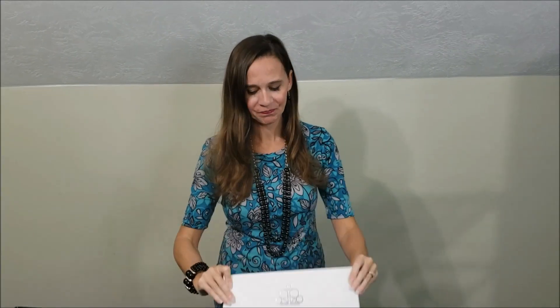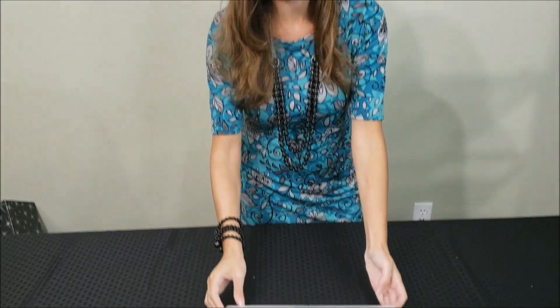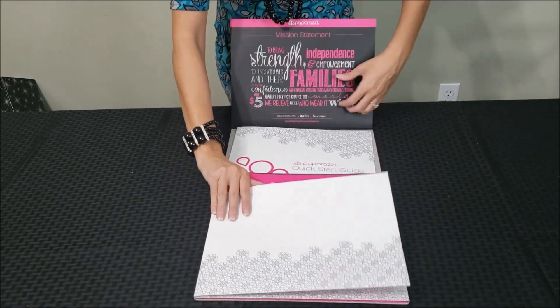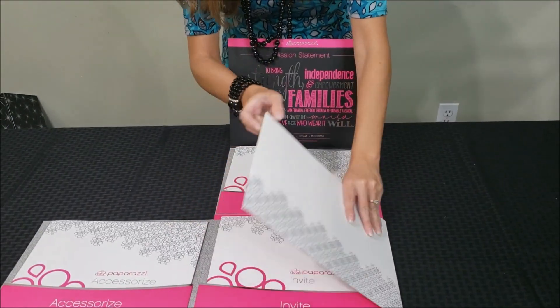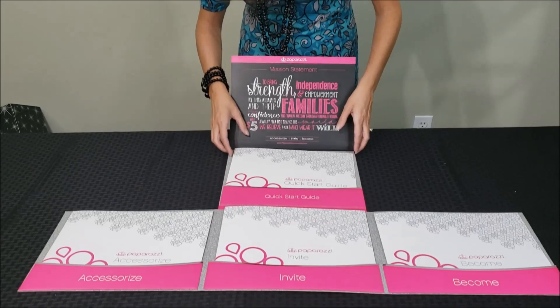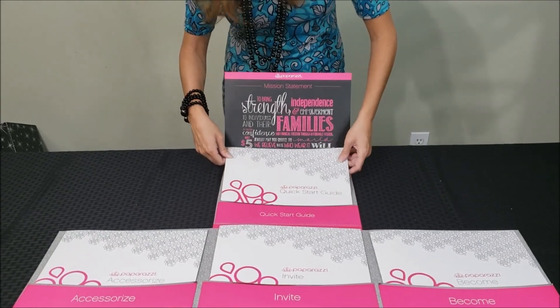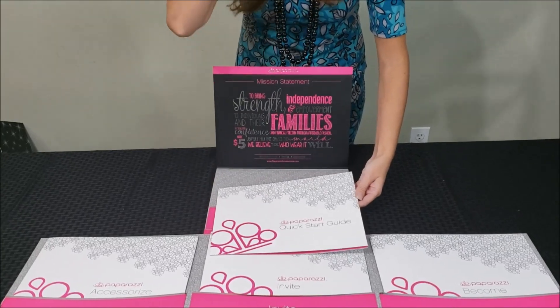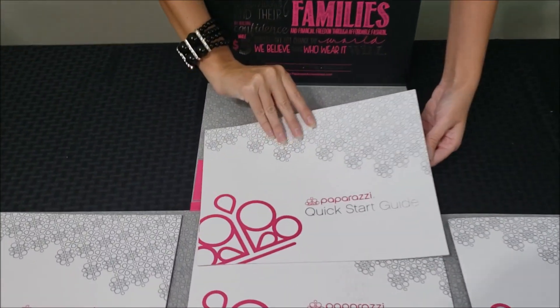Before we get to the jewelry and the fun exciting part, I forgot one important part of the starter kit — and that is this welcome packet from Paparazzi. This welcome packet goes over a lot of things about Paparazzi. I also want to thank my local new consultant who just joined for letting me use her starter kit to do this video.